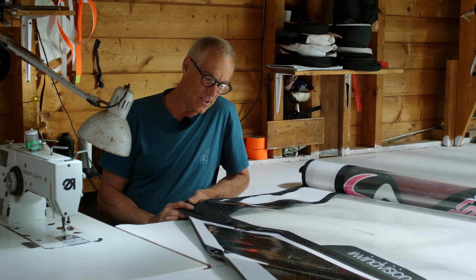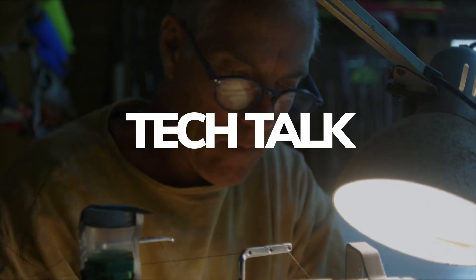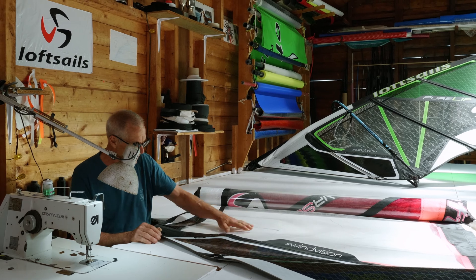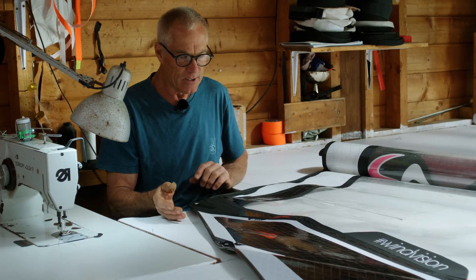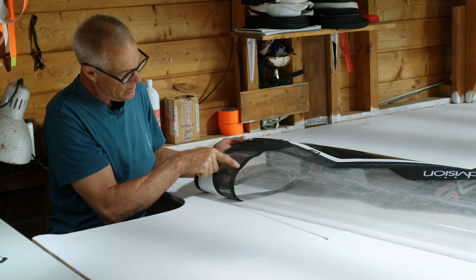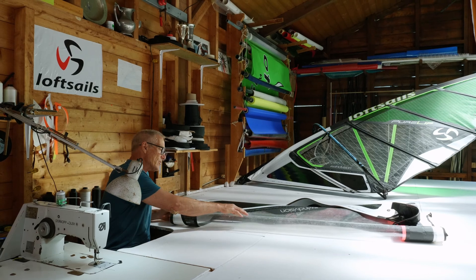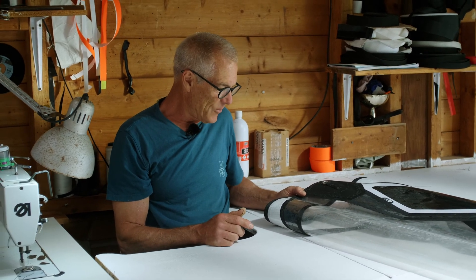IPS — that's Integrated Panel System — and it's a very simple concept. Looking at this big monofilm window panel, you can see on the backside that the monofilm actually extends beyond the seam. It extends down to this lower seam here and back to this seam here, and what that does is allow the monofilm to extend back and go under the eyelet.